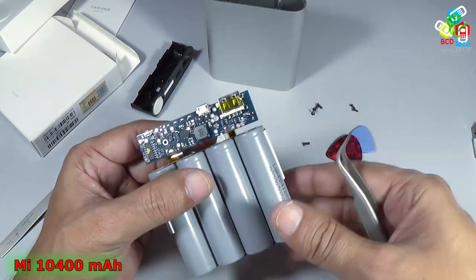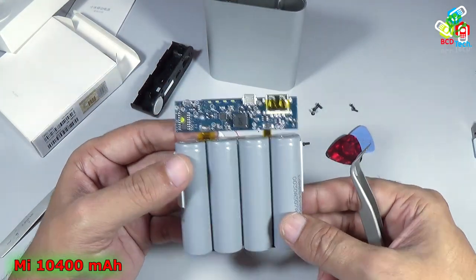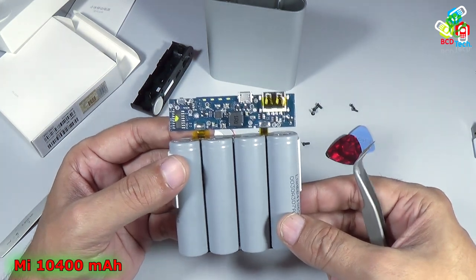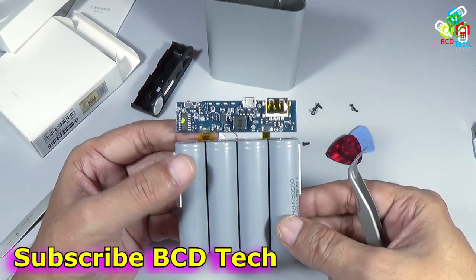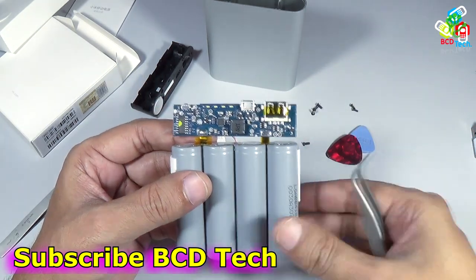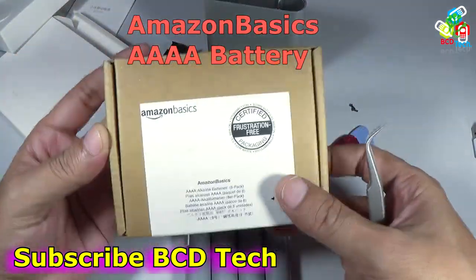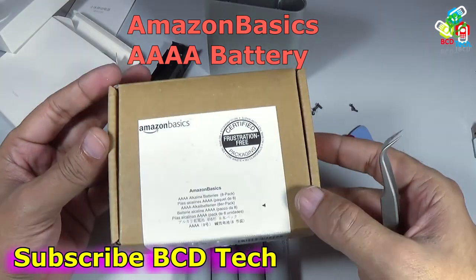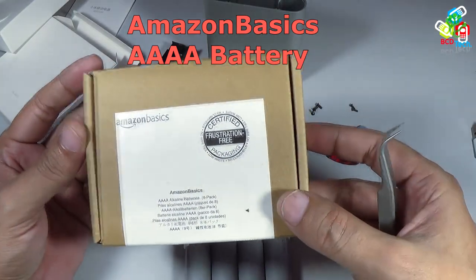This completes the unboxing and quick review of the Xiaomi MI 10400 mAh power bank. If you like this video, give a thumbs up, share, and subscribe — the subscription link is shown on your screen. For our next video on Amazon Basic batteries, keep watching. BCD Tech. Thank you and have a nice day. Bye bye.